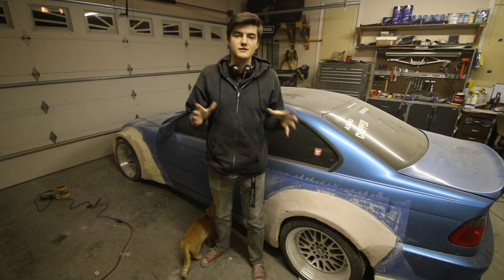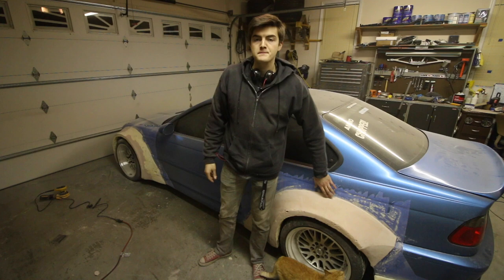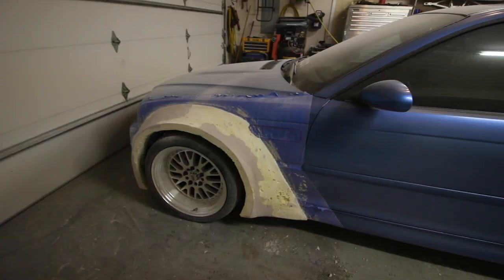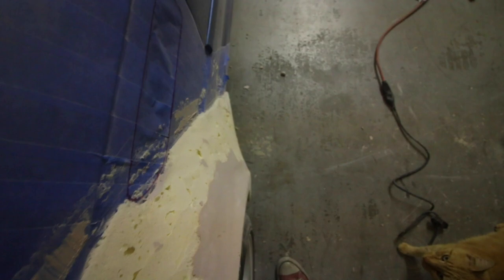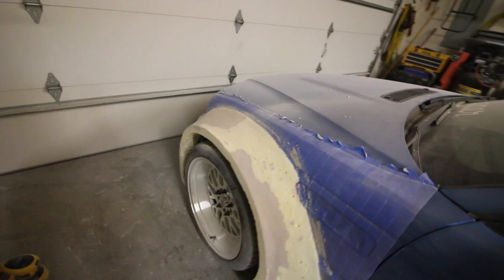Hey guys — it's been a little while since I last filmed. Today I've been working a lot on shaping what I've got on the fenders. I've mainly been working on this driver's side front fender, trying to smooth everything down and get that gap between the fender and the body of the car really, really thin, then shaving everything down and getting the outer edge as clean as possible. It's coming out pretty well. What I'm trying to achieve is one continuous arc motion along this line — it's really difficult, but I'm making progress.